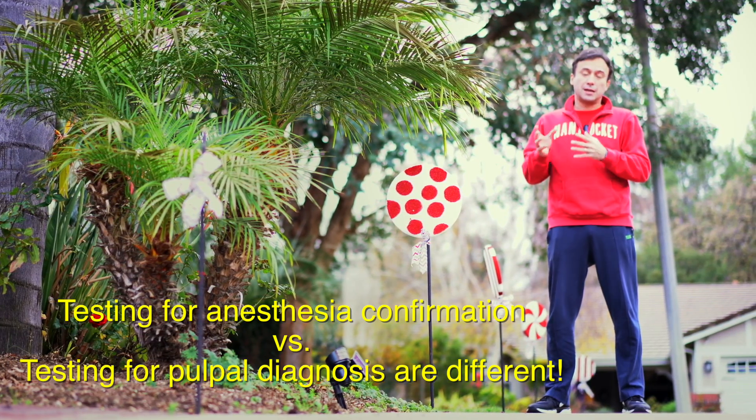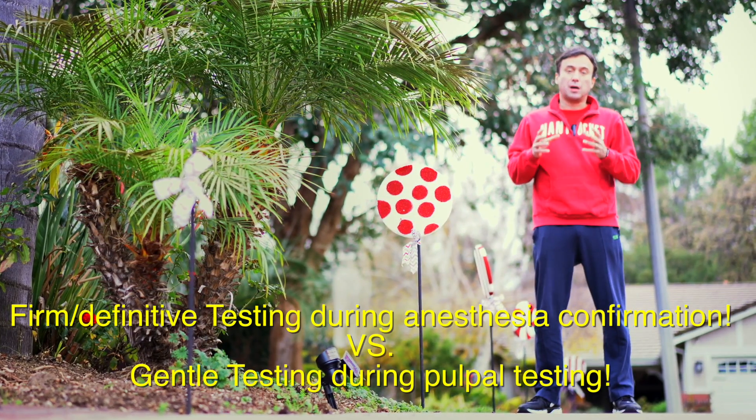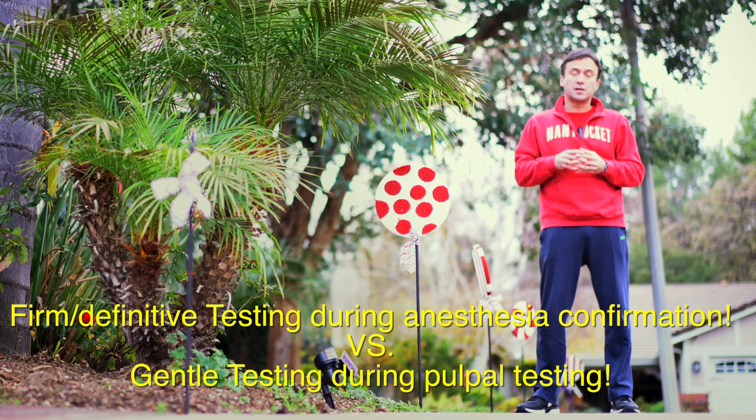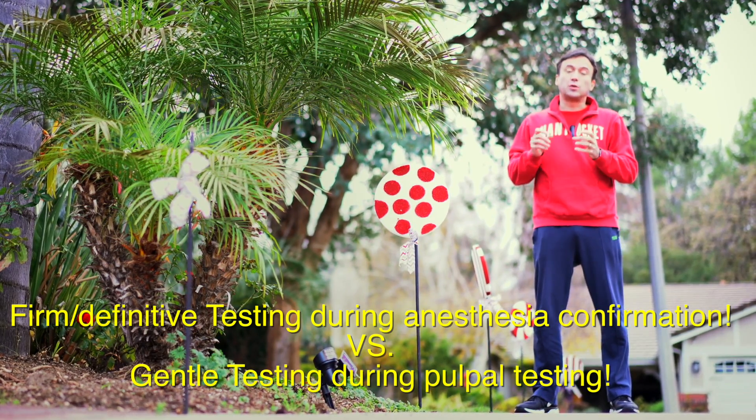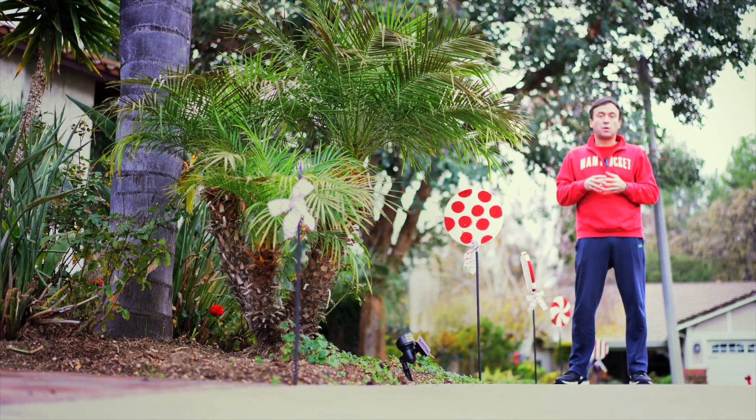For anesthesia confirmation, at that point you really want the maximum kind of response. A cotton pellet is a better means of conducting the cold rather than a Q-tip, which doesn't get quite as cold.